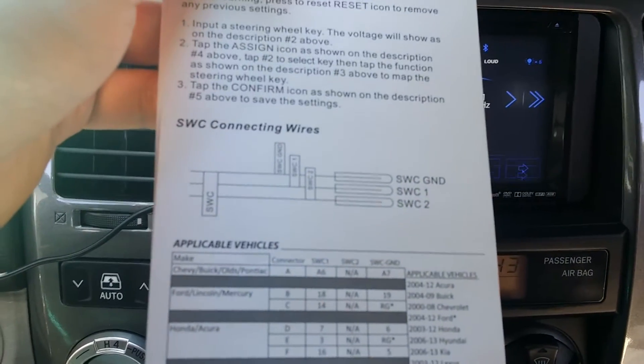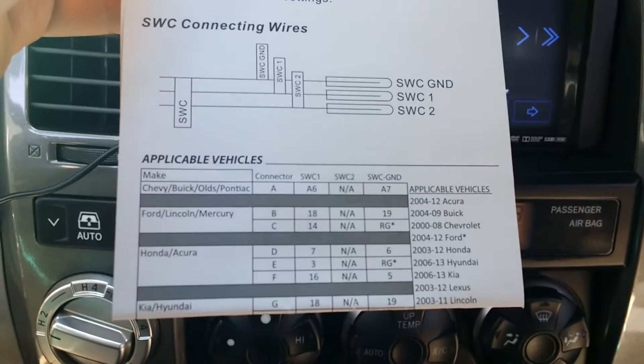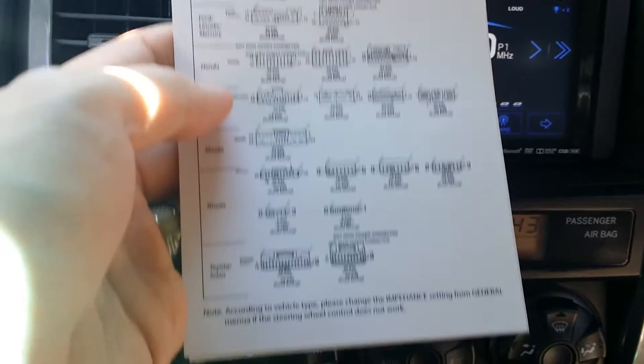With this built-in steering wheel control unit, there are three wires: a ground, a one, and a two. And then there's a chart with a list of possible connectors and illustrations down below.